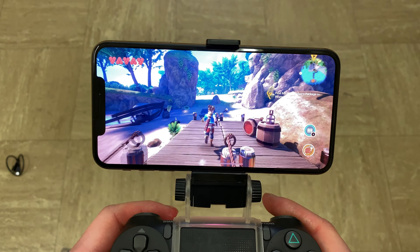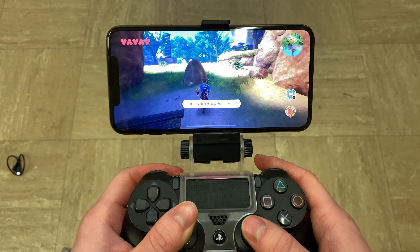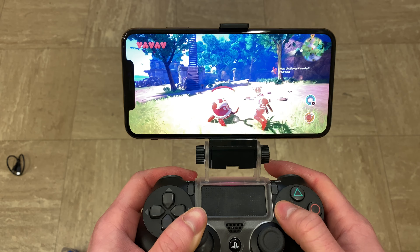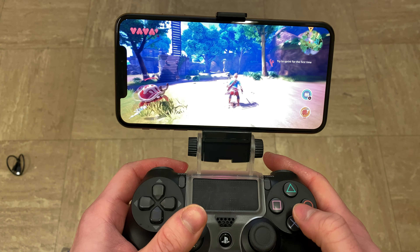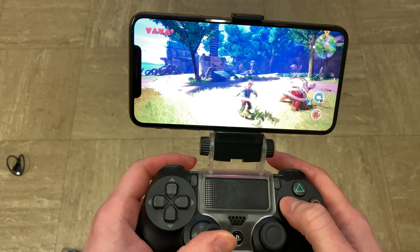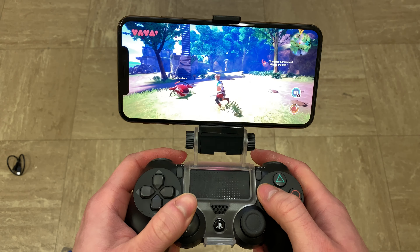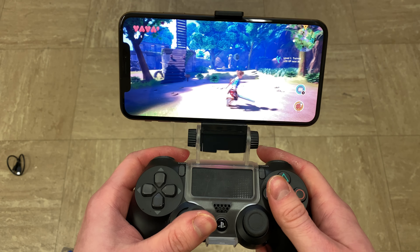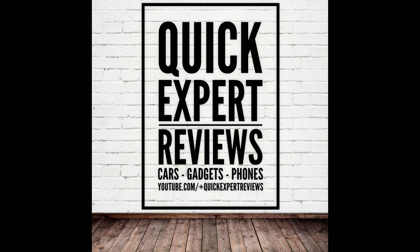As you can see, everything works perfectly fine — the phone itself doesn't wiggle even when I'm moving the controller, so it works pretty well. For four pounds I wasn't expecting the greatest. I've seen some Amazon reviews saying the quality is bad and the clamp has fallen apart, but I've been using it for quite a while now and haven't had any issues. Thanks for watching another episode of Quick Expert Reviews — speak to you soon!